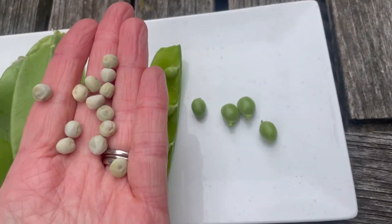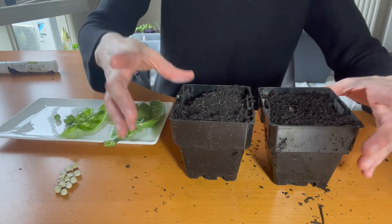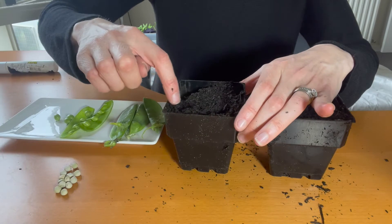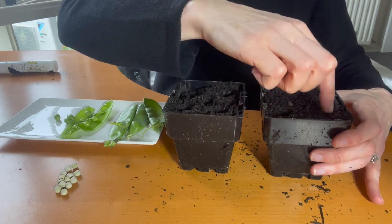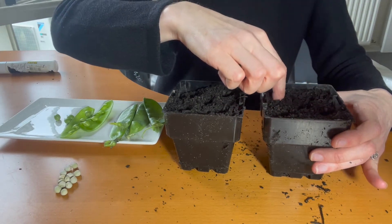Stay tuned to find out. So in here I have two identical pots filled with premium potting mix — you could also use a seed raising mix. I'm going to put five holes for five seeds in each one so we know exactly how many we planted.